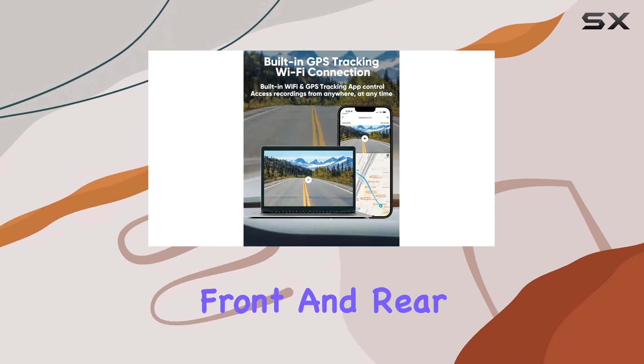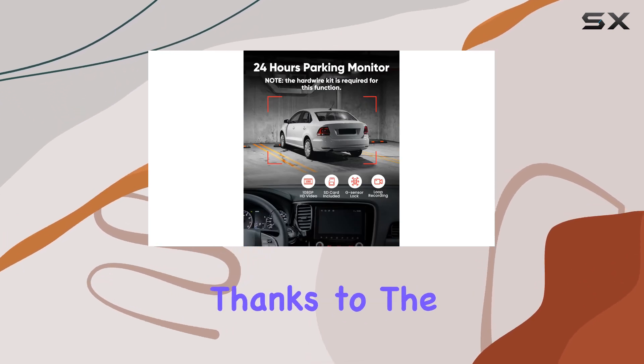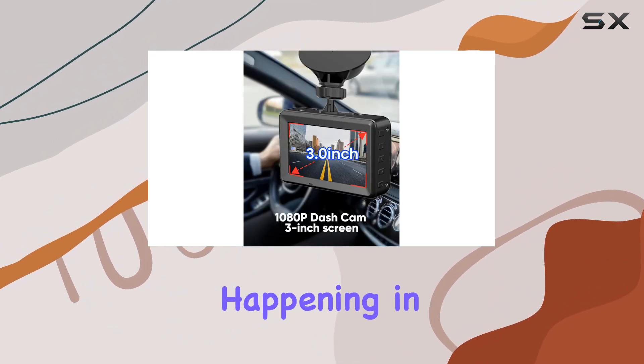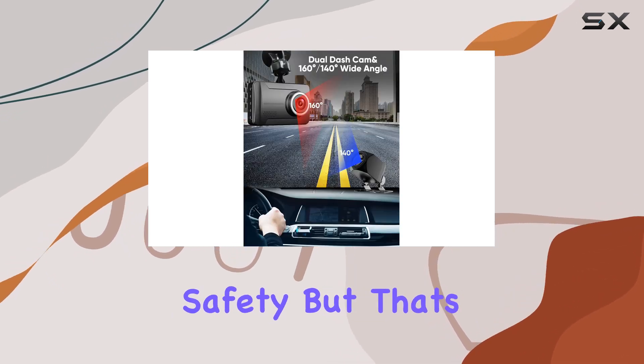One of the standout features of this dash cam is its dual camera setup. With both front and rear cameras equipped, you get a comprehensive view of your surroundings, thanks to the wide-angle lens that covers a 160-degree field of view. This ensures that you capture not only what's happening in front of you but also behind, minimizing blind spots and maximizing safety.